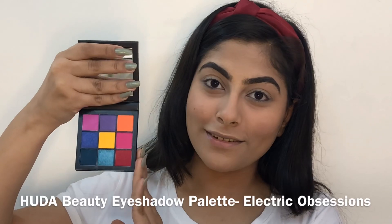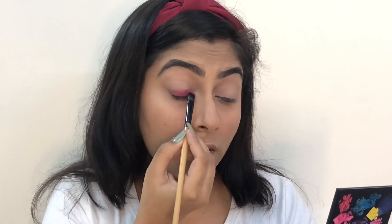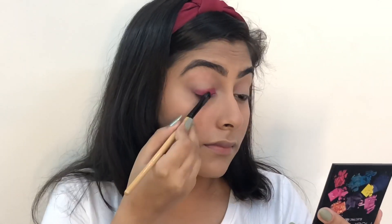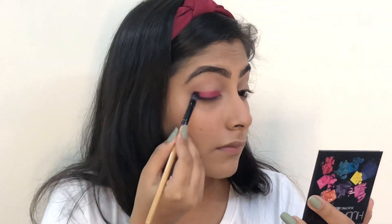Now moving on to the eyes, I'm taking this palette by Huda Beauty and taking that reddish maroon shade and applying it on my eyelids. I will be applying this eyeshadow in the shape of a thick eyeliner with the help of a flat brush.